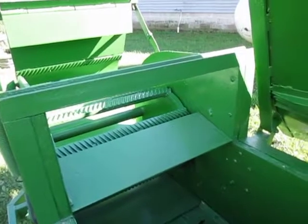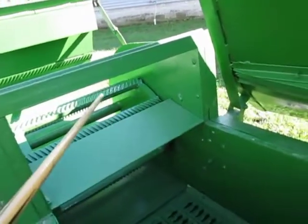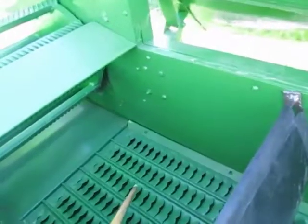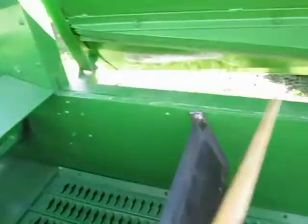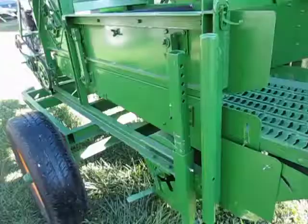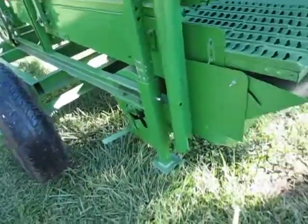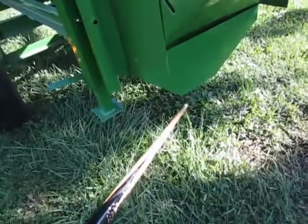The product being threshed enters the unit here and goes over the threshing cylinder and is deposited out here, where the good product falls through these little pockets and the unwanted product is discharged out the back of the machine. The good product then falls into this shaker pan and is deposited out this spout into your seed receptacle.